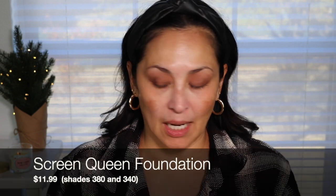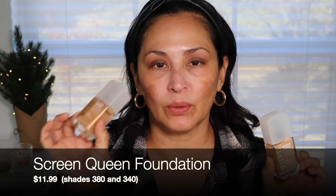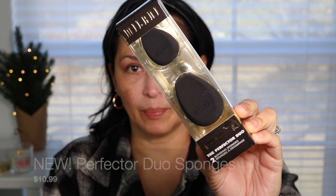That is it for the eyes right now. We're going to go in with foundation — I'm going to use my Screen Queen foundation. I have shades 380 and 340, so I'm just going to take a little bit of both and mix them together. Then I'm going to go in with this new sponge I picked up by Milani, called the Perfector Duo — it's two blending sponges. I am going to use both of these sponges today, so I'm going to go ahead and take them out and wet them really quickly.